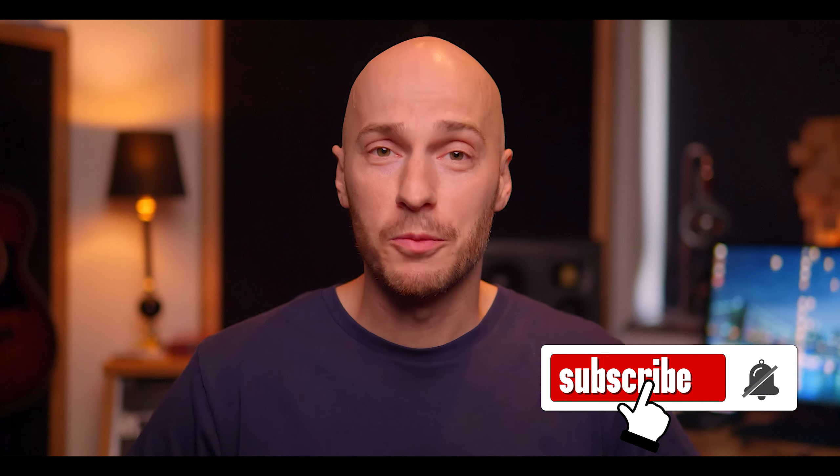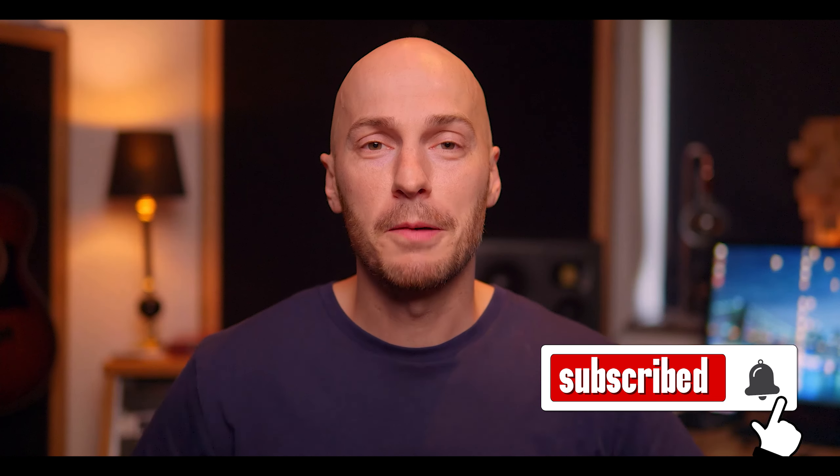Alright, so that's really it for today's episode. If you like this kind of content and perhaps seeing me doing something out of my comfort zone, please hit that subscribe button, give me a thumbs up, and hopefully I'll see you guys around.